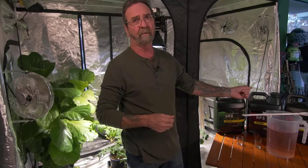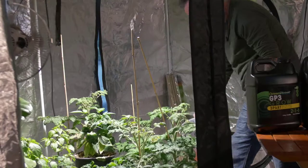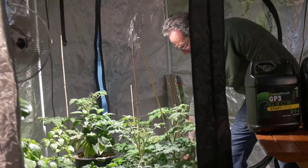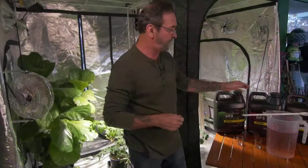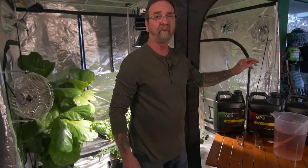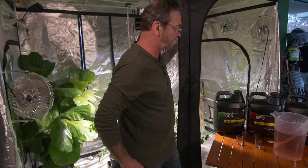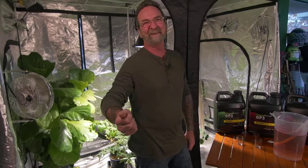Of course you've got to pH it before you run it, but you can see the beautiful results. This is absolutely spectacular — this is the new Green Planet three-part nutrient. I'm really really getting excited to try it next year. I'm going to try to beat my boss out of a whole set.